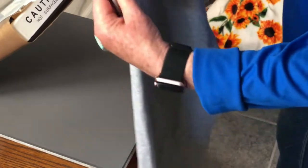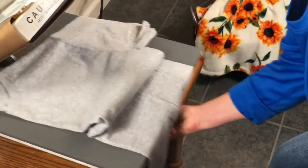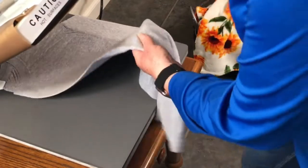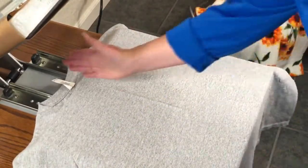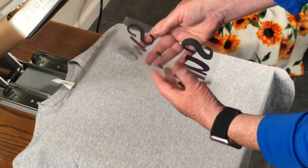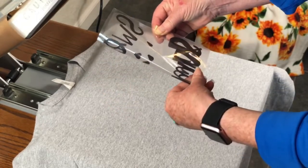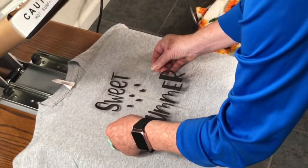I've got my t-shirt folded in half here so I can put a center crease to make it easier to line up my transfer. Pull this out — we've got our center marking right there. I'm going to take the biggest part of the transfer design, put it together, and finger press it. At the top and at the bottom I can do a hand press down and line this up right here.